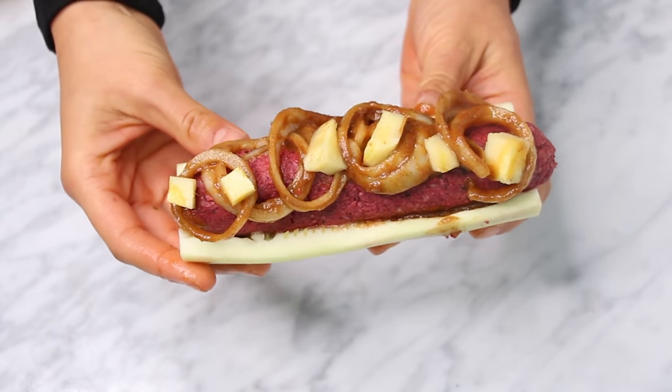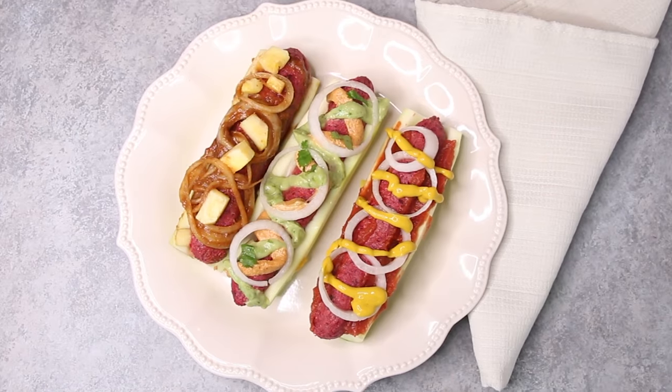Don't they look so pretty and delicious? I can't wait to try them. First is the American one — mmm. Second, the Mexican, and my favorite of all three. And the third, the Hawaiian, and that sauce is just amazing.